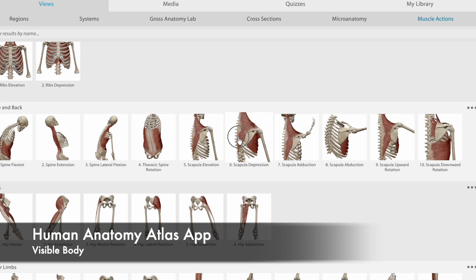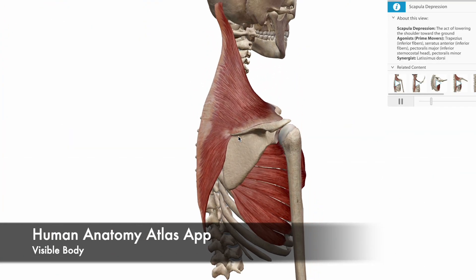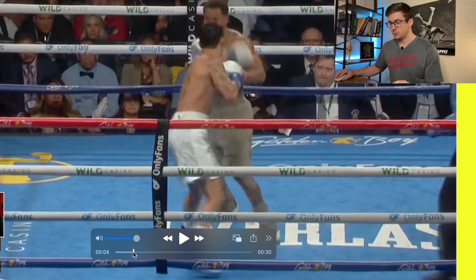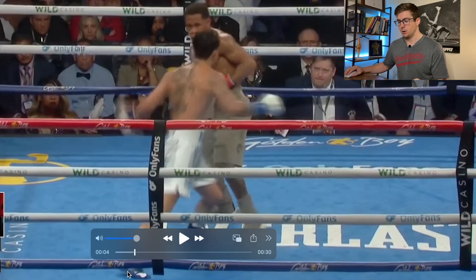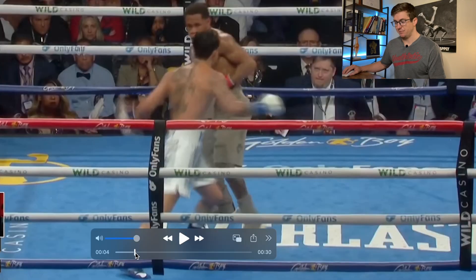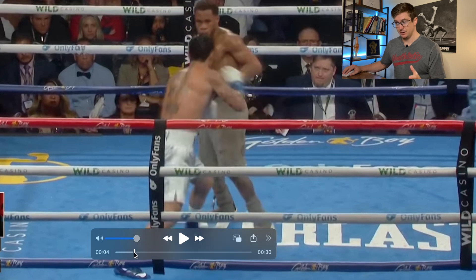Throughout this, I'll be using the Human Anatomy Atlas app to explain some of the anatomy behind all this. Every single time we talk about an aspect of this punch, think of it like pushing down a spring one more level, and ultimately letting go of that spring to create kinetic energy and distribute it through their opponent. Every good striker uses the energy they can create from the ground and delivers it to their opponent in the most efficient way possible.